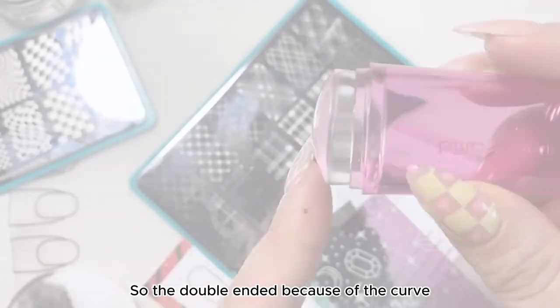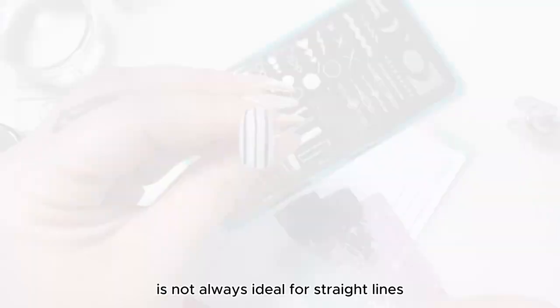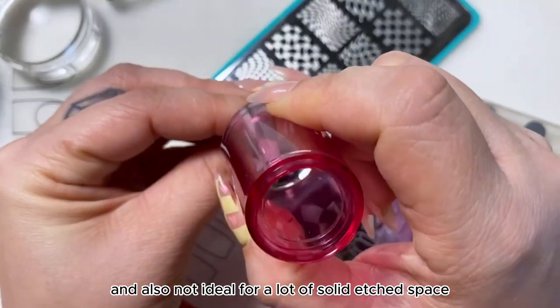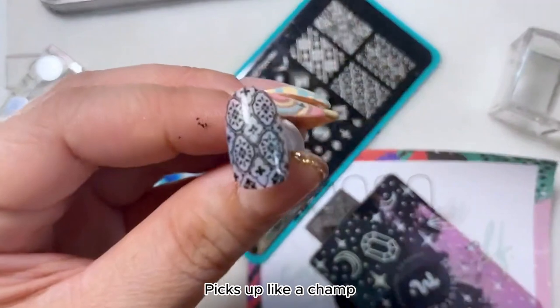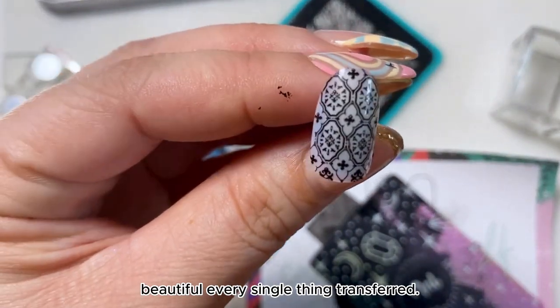What stamper is right for you? So the double-ended, because of the curve, is not always ideal for straight lines and also not ideal for a lot of solid etched space, but is great for fine line designs. Picks up like a champ. Beautiful! Every single thing transferred.